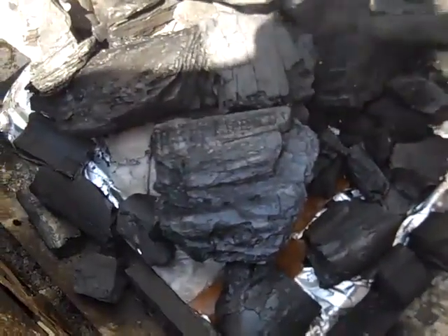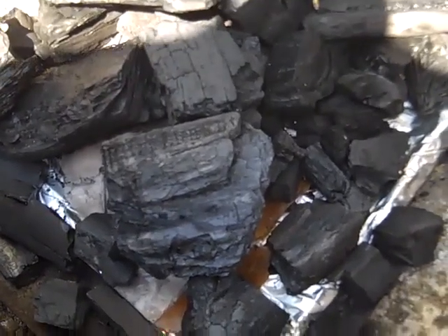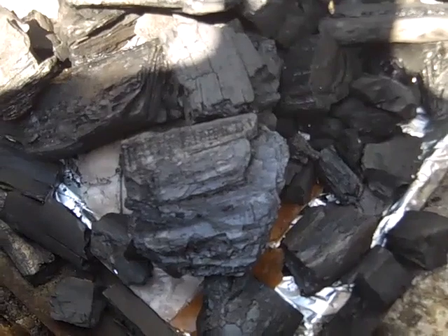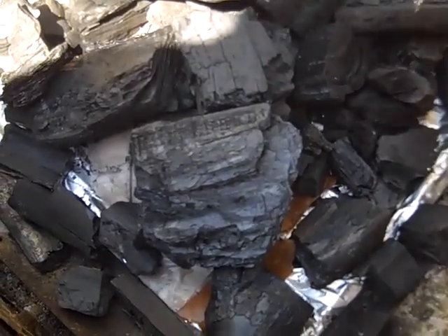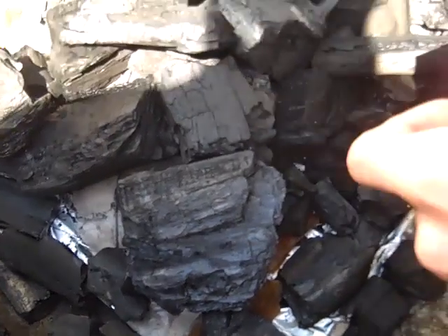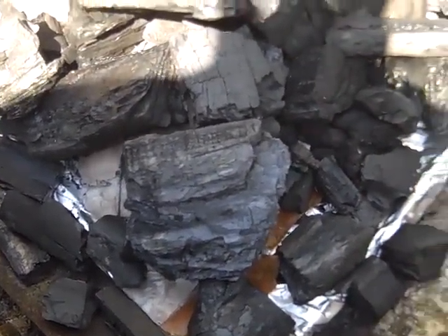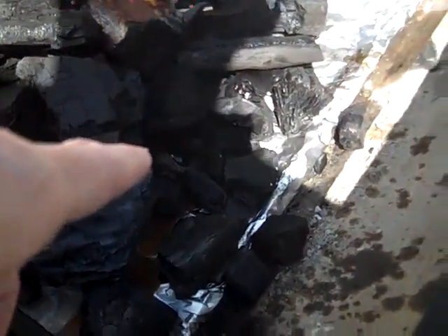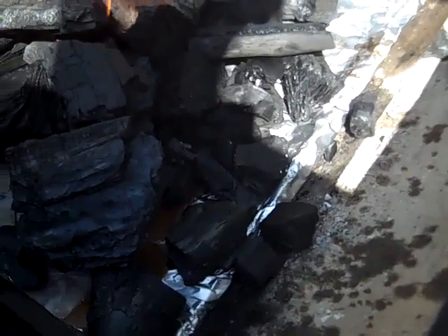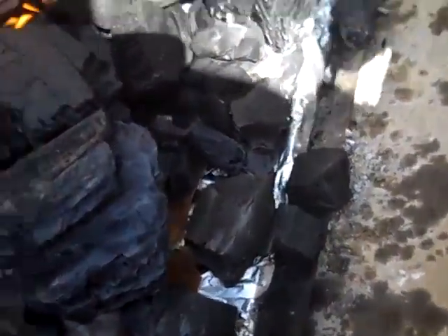It's chilly out here this morning, man - real chilly. It's like 40 degrees. Yeah, just leave it in there, it'll burn away. So it's lit for you here - let's toss in another one right over here too. Okay, just drop it in, and now get it down there - right in through there.